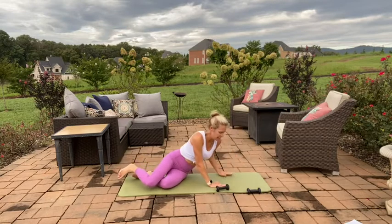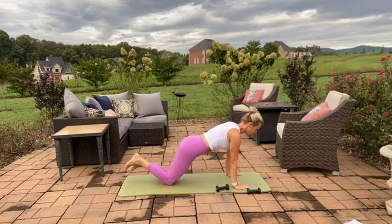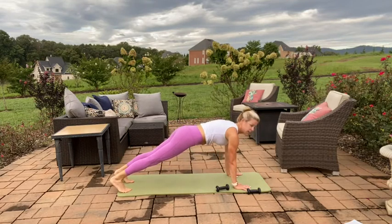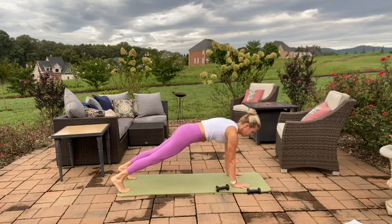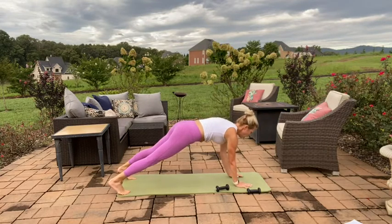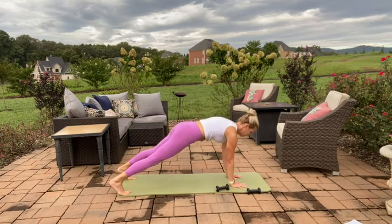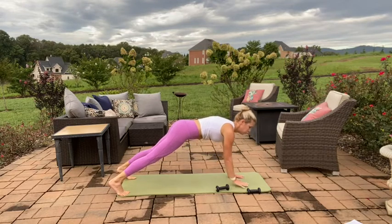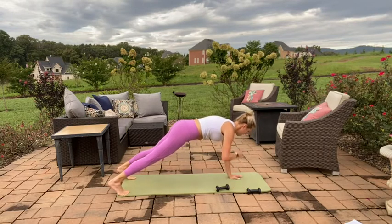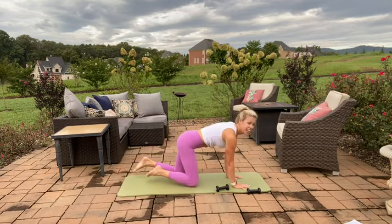Coming onto your belly now for a plank before we move to the other side. Taking it into a full plank if you can — if not, stay on the tops of your knees. We're going to come into some shoulder taps. Wide base of support with the feet if you're on your feet. Tap the left shoulder with the right hand and vice versa, minimizing the hips shifting off to the side. Pressing through the hands evenly. Ten more seconds — seven, last five, four, three, two, one. Lower down. Good job.